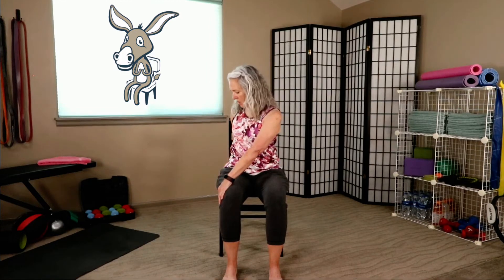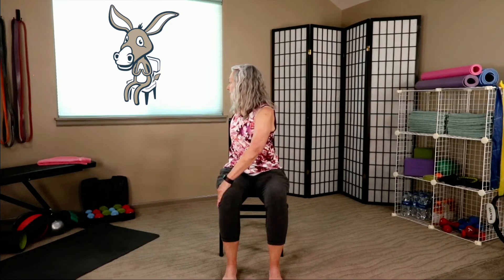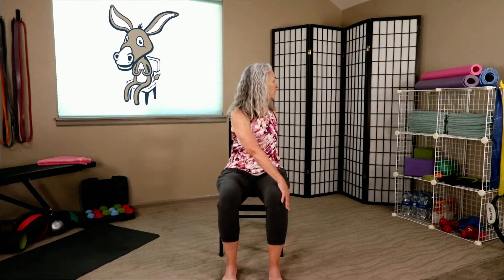We're going to heel toe our feet back in to where they're hip distance apart. Take your right hand and place it on the outside of that opposite knee. Your other hand is going to go on the seat of the chair. I want you to bring that elbow back, turn, and look over that shoulder. Let's release that, and then we're going to go the other direction. This hand is going to go on the outside of that knee, opposite hand on the chair, bring the shoulder back, turn, and look over that shoulder. One more breath, and face forward.